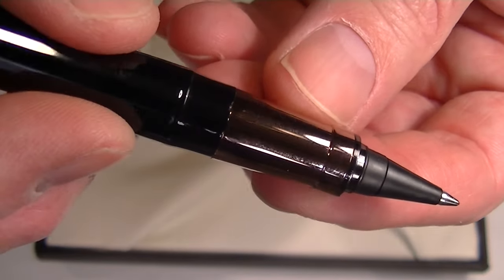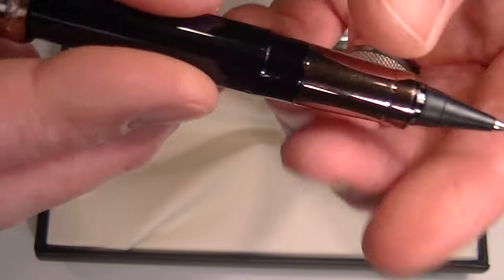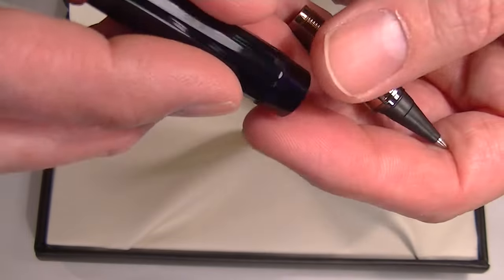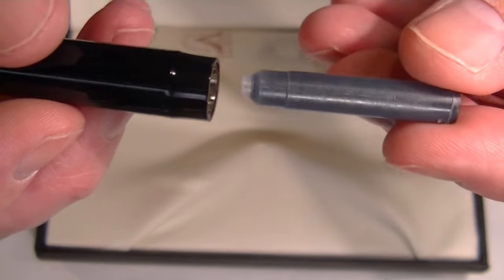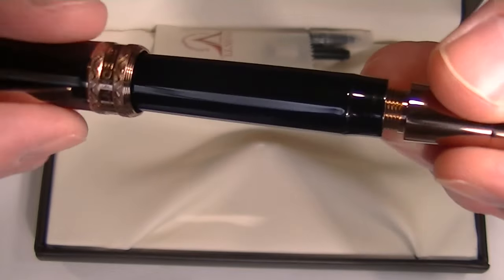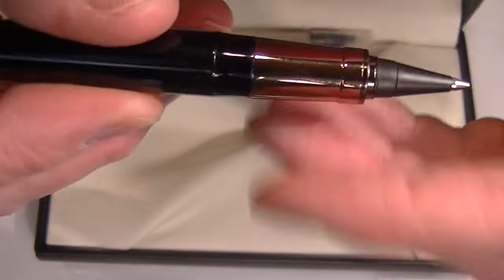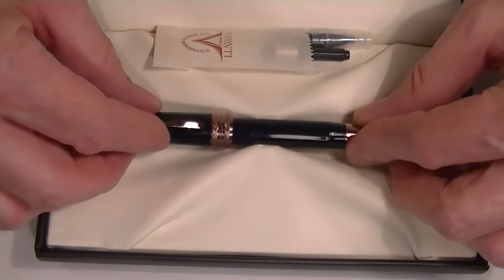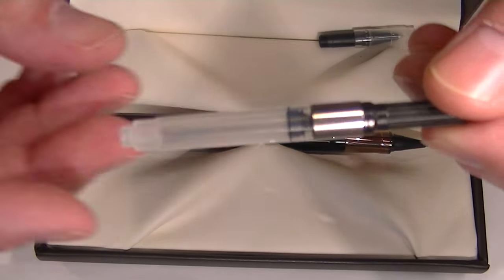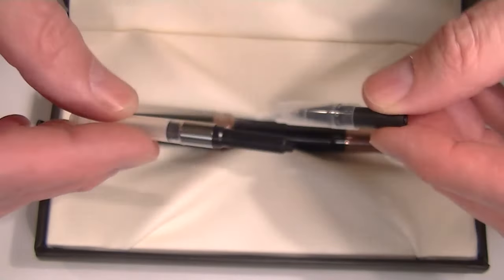There's a matching copper section on the pen and the Echo Roller tip. That section unscrews, and since this is an Echo Roller ink ball style pen, it comes with a standard universal Visconti ink cartridge. To change the ink, you unscrew the section and snap the cartridge onto the pen. It also comes with an ink converter if you want to use bottled ink, as well as an extra tip for the pen.